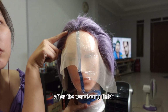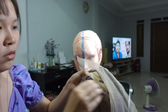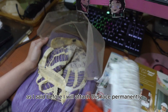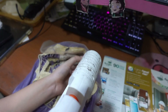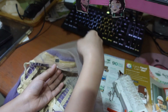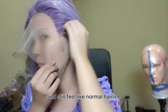After the ventilating is finished, I paint the wig and the lace only so I can take the wig off the mannequin — you can see my finger, that's the pin. As I said before, I will attach this lace permanently, so I decided to glue the lace into the wig base. The hairline covers the sideburn nicely and still feels like a normal hairline.